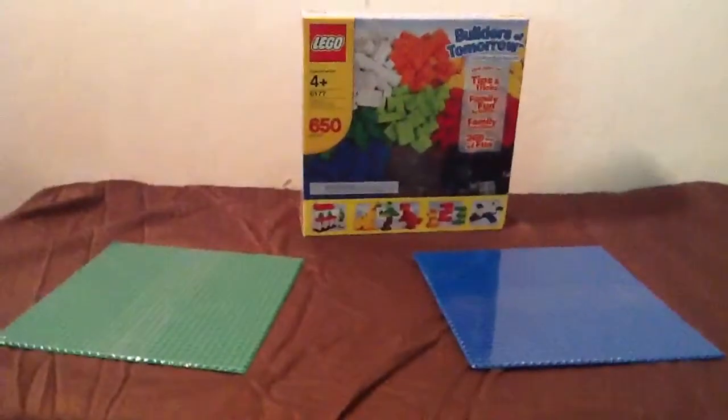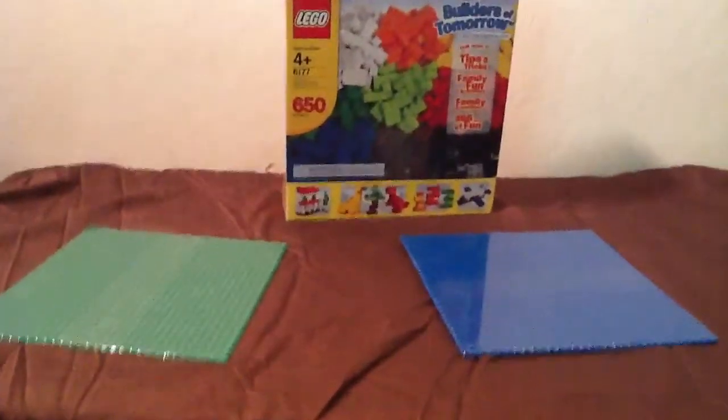Hey guys, this is my LEGO haul slash review, and let's just get started.